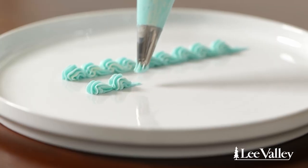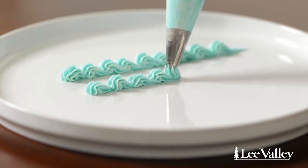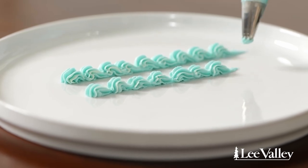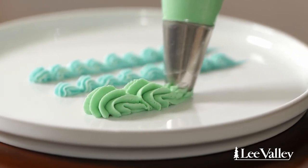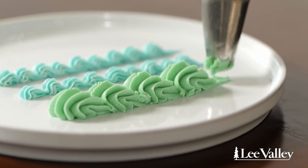The next technique is a shell border. This is a really cool way to finish a cake or the edge of any baked good — it's really beautiful, clean, and just gorgeous. The way you create a shell border is you start with a stamp or kiss shape, then lift and drag towards yourself, and repeat that overlapping onto the dragged portion. You can use any tip you want for this effect — star, plain — it's really up to you. Choose your own adventure.